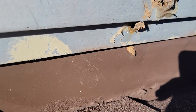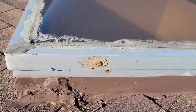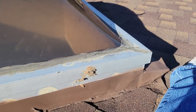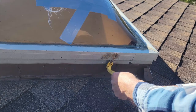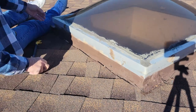Skylights are usually held in with nails or screws, one or the other. But the only thing we need to do is get the aluminum part off. So I'm going to go ahead and run around and pull all the nails out and pull the screws out, and it'll come right out. And that should do it.